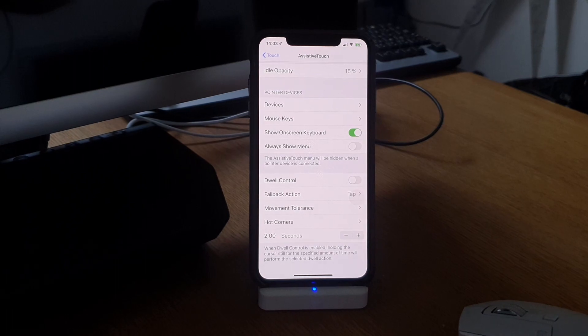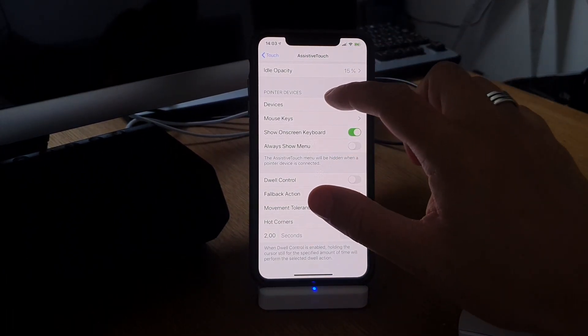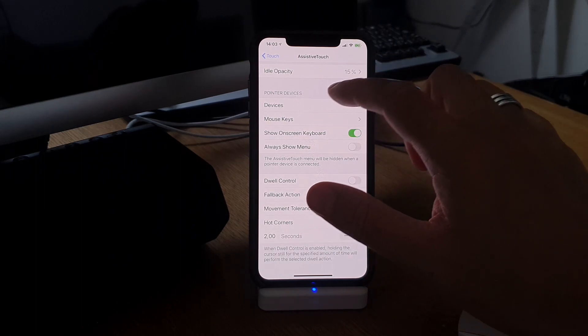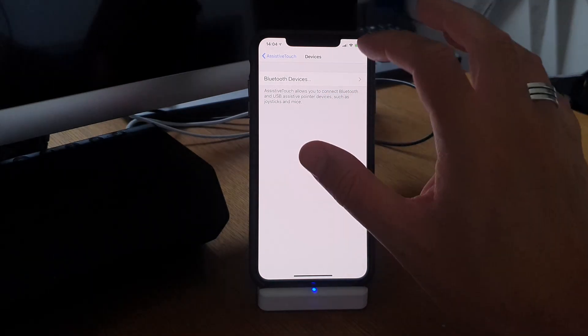We can turn Assistive Touch on and then go down here to connect a new device. As you can see it says Devices, and under Pointer Devices we go into Bluetooth devices.